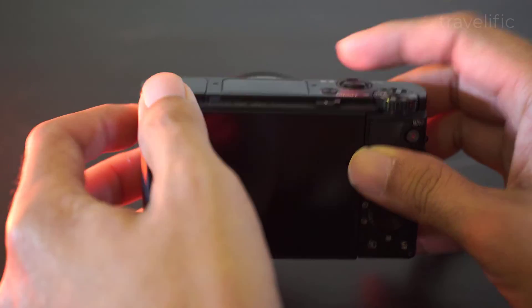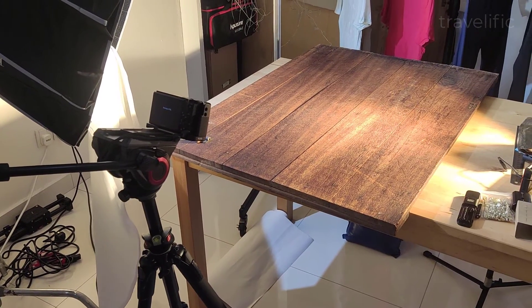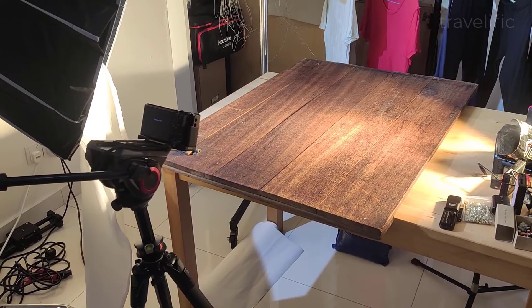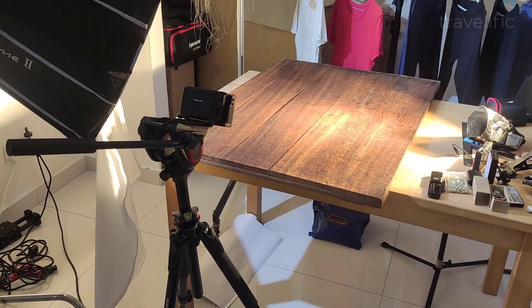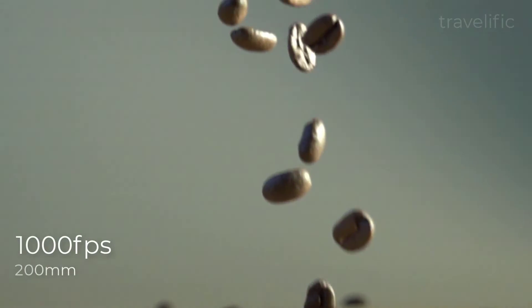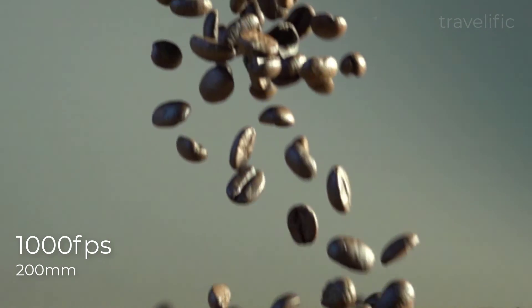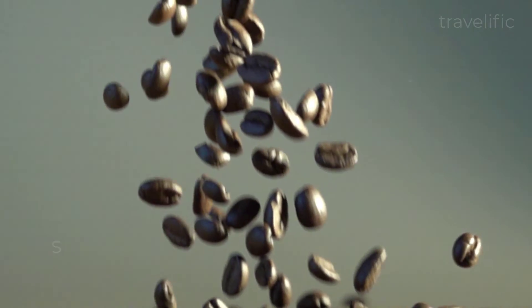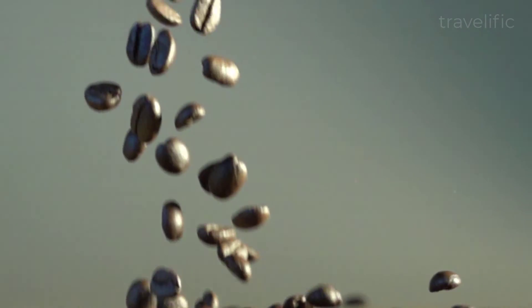Now let's put this thing to a slow motion test. On this setting I will be using two aperture lights with the RX100 mounted on a tripod. Here is the footage at 1000 frames per second. As you can see, the quality of the video isn't as good but the quality of the slow motion is pretty good.